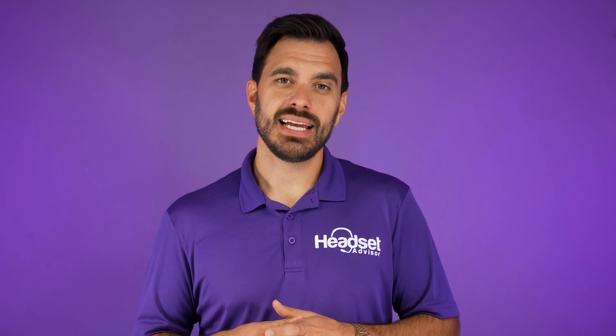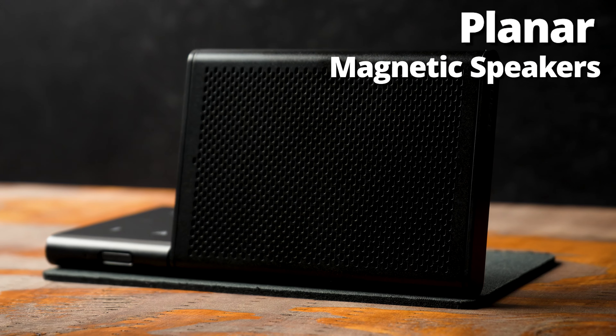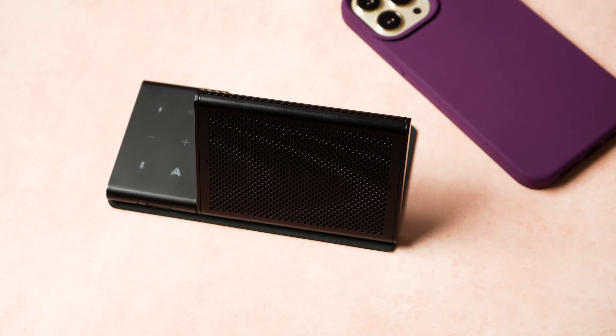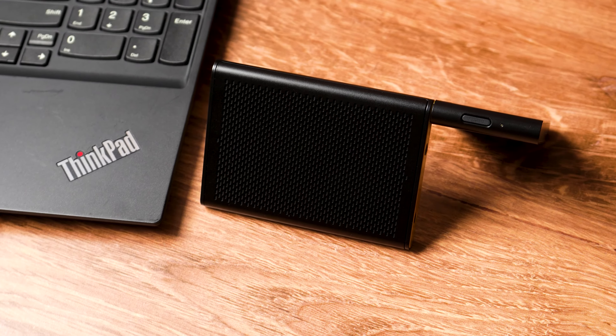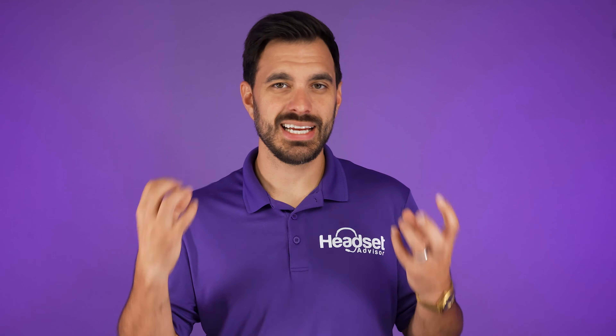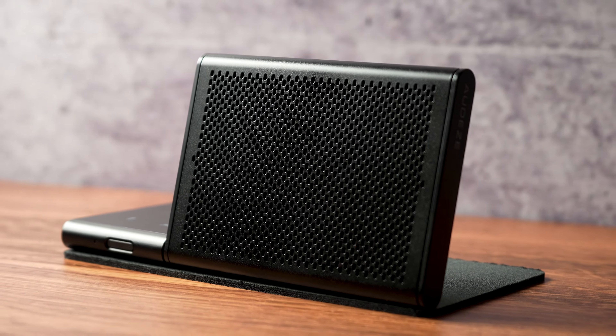A couple of unique features about this speakerphone: it has a technology called Planar Magnetic Speakers, and when you listen to the audio quality through it you'll notice you're able to get very high volume without distortion. So if you're on a phone call or meeting, you can hear voices very clearly. Sometimes at home I can't hear voices watching a movie, but you're not going to struggle with this speakerphone — that technology really works well. Have a listen to this clip so you can hear it for yourself.